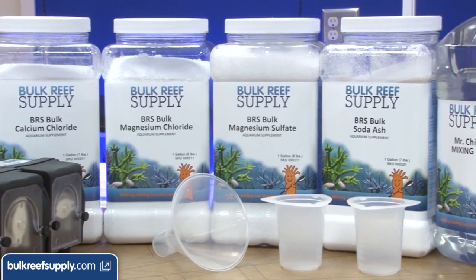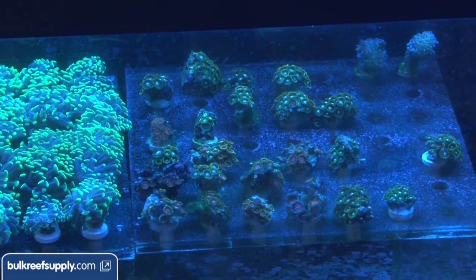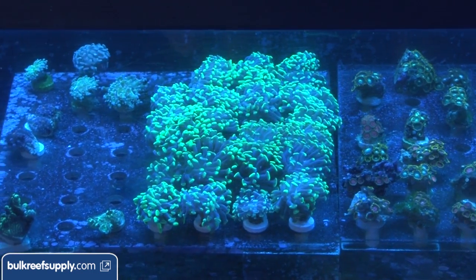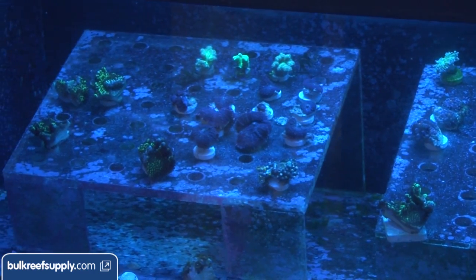However, we are going to select two-part in this case and the primary reason is we find it the easiest to adjust. With a frag tank you are constantly adding and removing corals in different stages of growth and the rate of calcium and carbonate being consumed will correlate to this. After I sell half my corals I am going to need to reduce the amount of calcium and alkalinity added by around half as well.